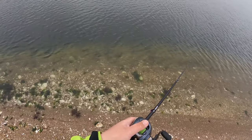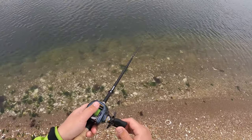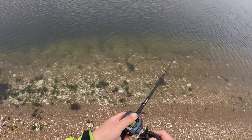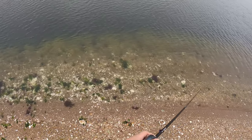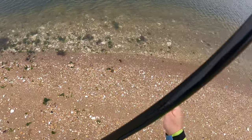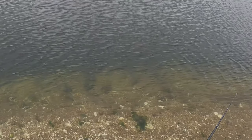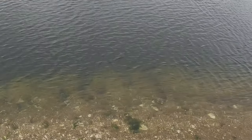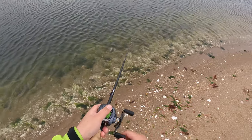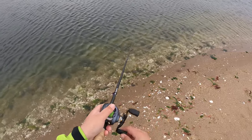Earlier I mentioned these baits are tuned to have a super slow float — check this out. That fluke intercepted that slow-floating jerkbait almost at the surface, which is pretty cool. The tide is running out and I'm fishing a slightly shallower flat, so I change baits.